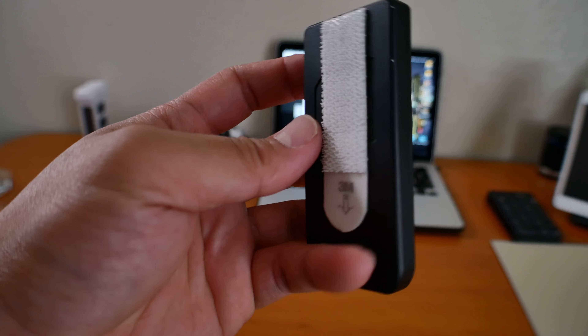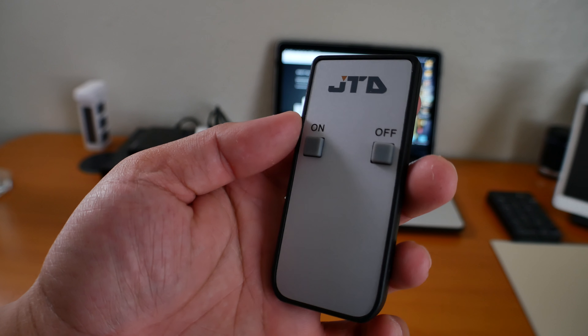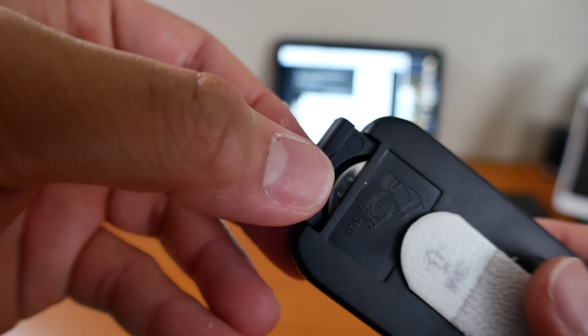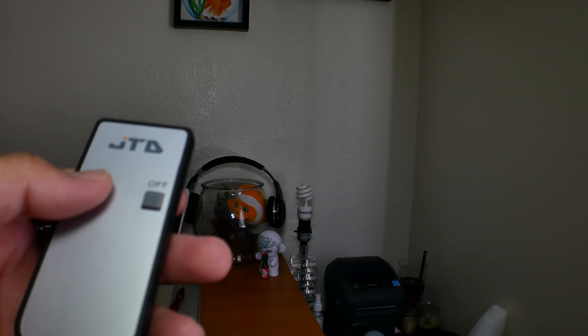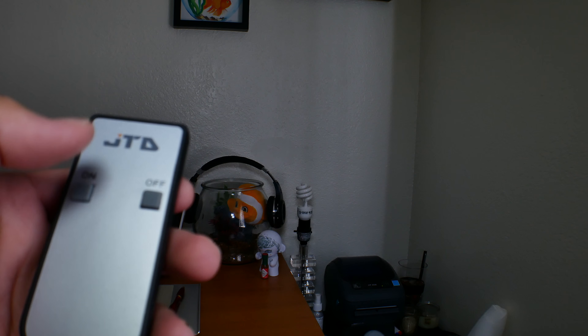This saves you the trouble of plugging and unplugging your outlet to conserve energy consumption. The remote controller is very simple — there are only two buttons: on and off. Once you press the off button, it eliminates wasteful standby power, which should save you money on your electric bill. Pressing the on button is almost instant.